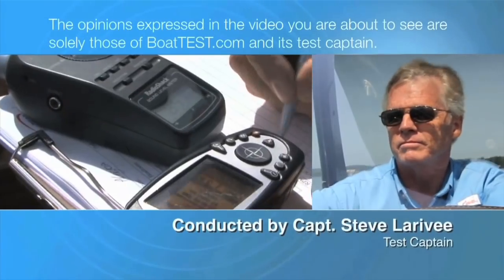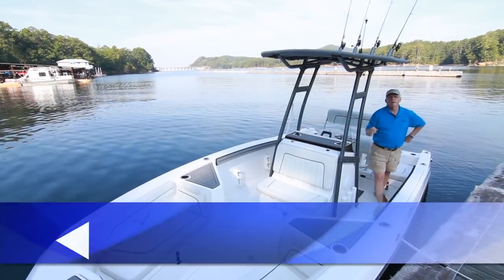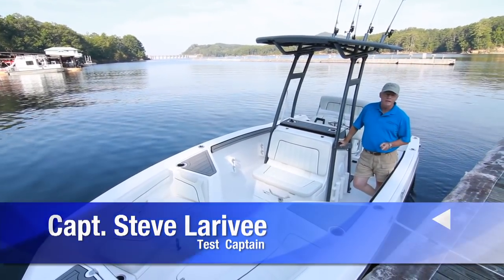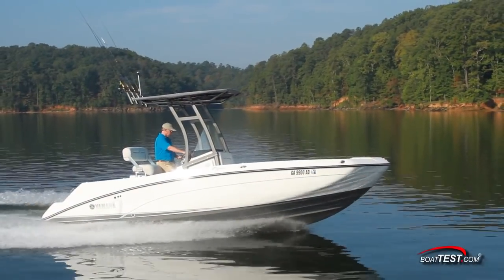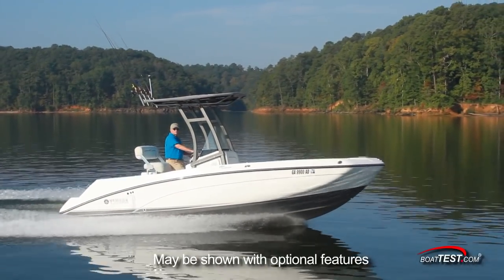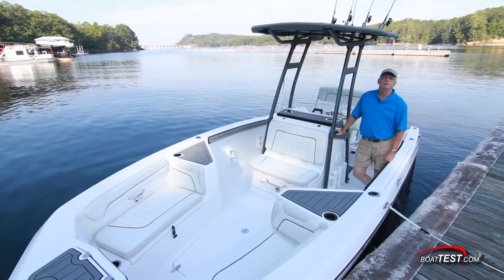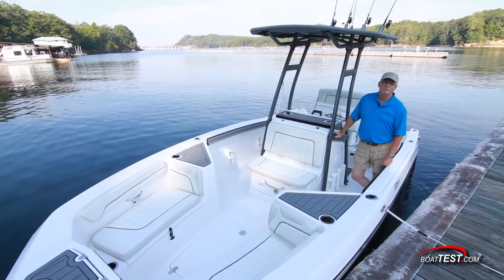The following opinions are solely those of BoatTest.com and its test captain. Two years ago, Yamaha created a buzz by developing a 19-foot jet-powered center console, and it was an immediate hit with both fishermen and families. Now, they've gone back to the table to expand on that line with a 21-foot twin-engine version, the 210 FSH. Let's see how they've done as I do a full features inspection and performance evaluation. For BoatTest.com, I'm Captain Steve.